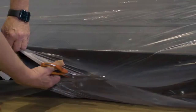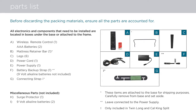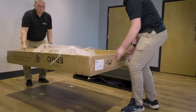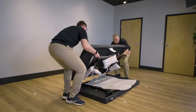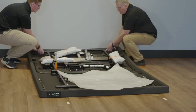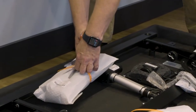Carefully open the plastic to gain access for inspection using the included checklist. Remove and dispose of all cardboard and plastic wrap. Unfold the bed, making sure to keep the bottom of the bed facing upwards. Remove all accessories and interior packaging and identify items included in the parts list.